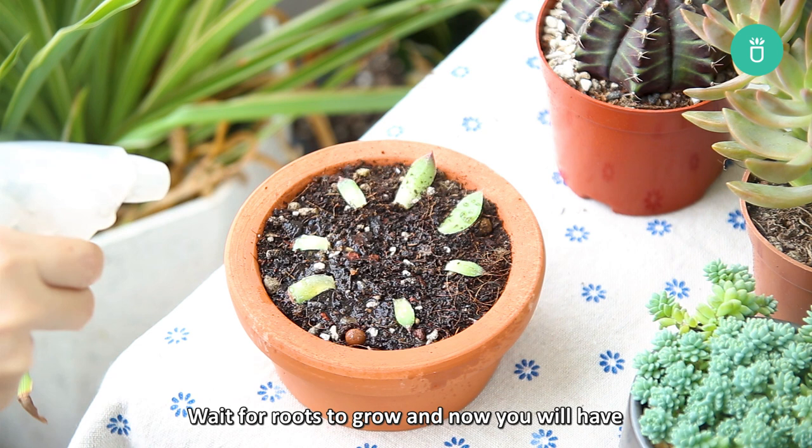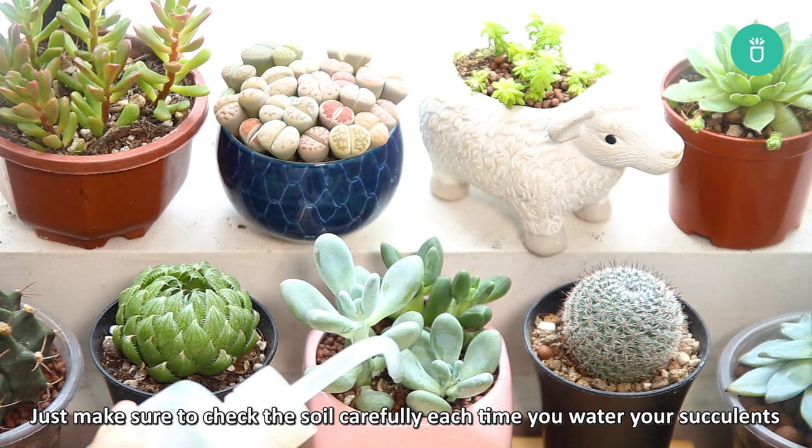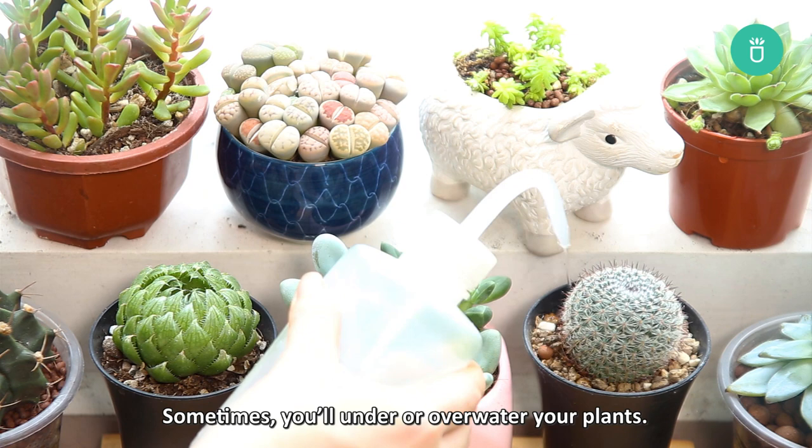If you're new to succulents, it's hard to figure out the right watering routine. Just make sure to check the soil carefully each time you water your succulents and look out for underwatering and overwatering signs. Sometimes you'll under or over water your plants. However, don't worry much about that — you'll get better at caring for your succulents.